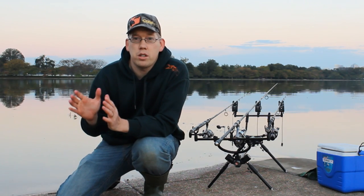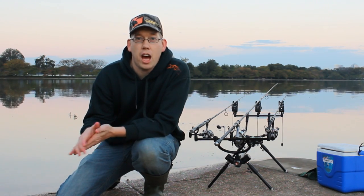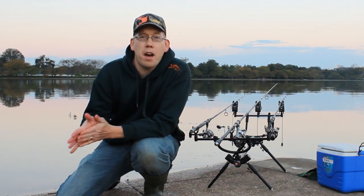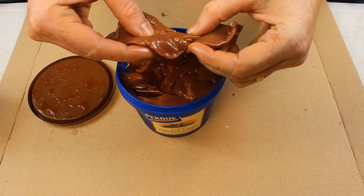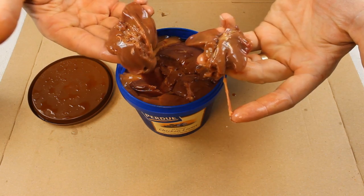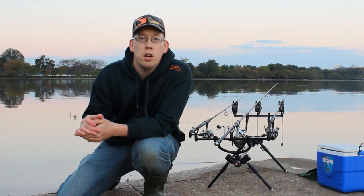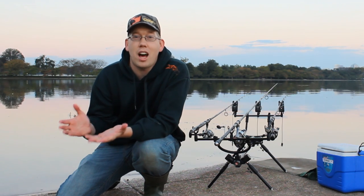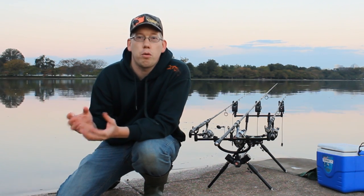As you may already know, chicken liver is a great bait for channel catfish and small blues. It's a fun bait — catfish love it. The big downside is that it falls off the hook so easily. When you're casting, when the fish are picking at it, you lose bait constantly, and you end up going through a lot of bait very quickly because it's so fragile.